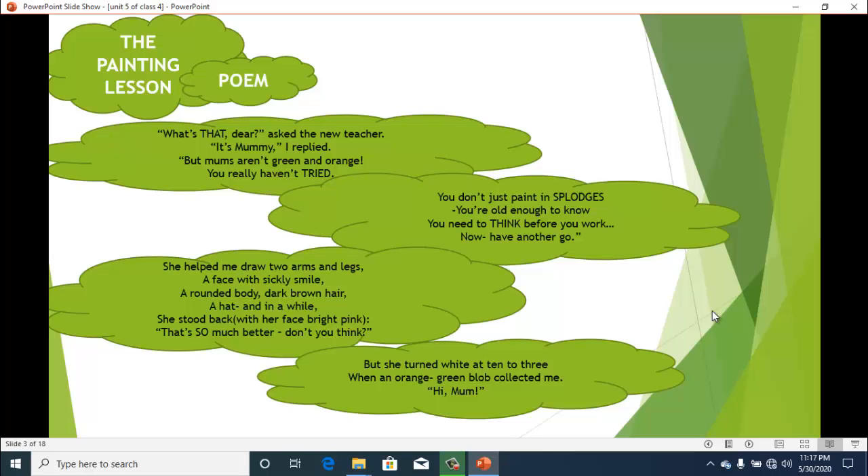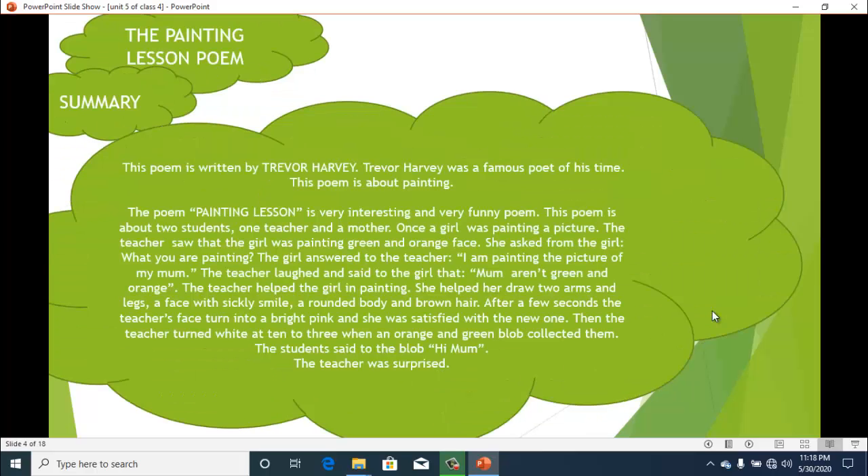She helped me draw two arms and legs, a face with sickly smile, a rounded body, dark brown hair, a head — and in a while she stood back with her face bright pink. "That's so much better, don't you think?" But she turned white at ten to three, when an orange-green blob collected me. "Hi, Mom."